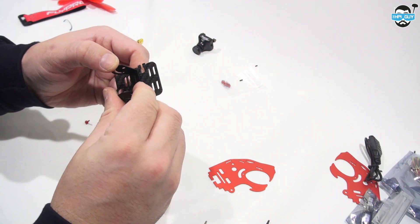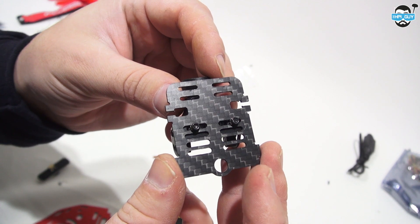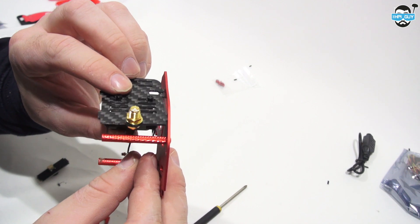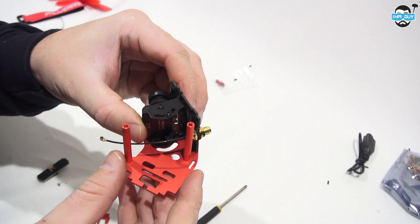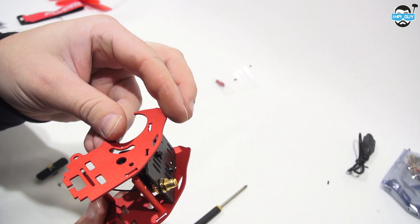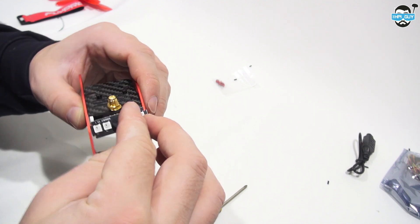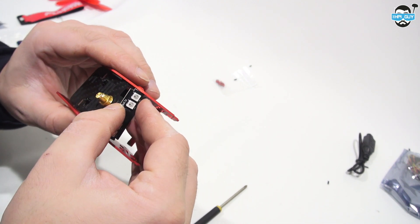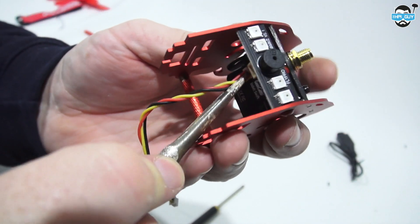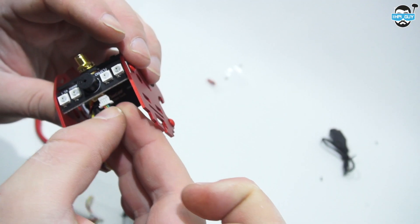We can then grab our top plate and add the camera mount onto it with the provided screws and nuts. It should then look something like this. Then attach the pigtail for the VTX and start to assemble this on the Jaguar side plates. It's probably worth sticking in the cable for the camera at this point because it's a little bit harder later on. You can also stick the LED board with the buzzer on it at the rear, sticking the cables into the back of that too, using a pair of long nose pliers to connect it.